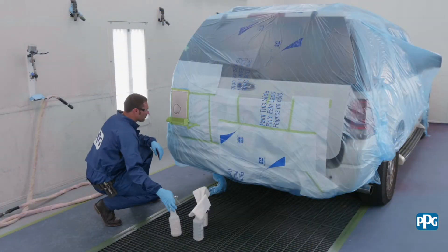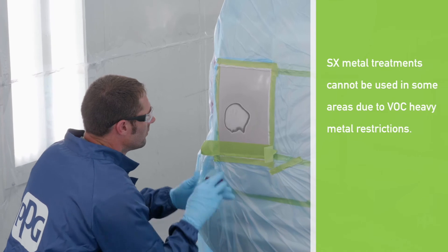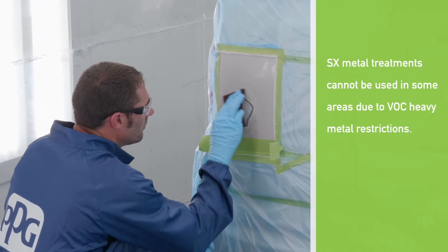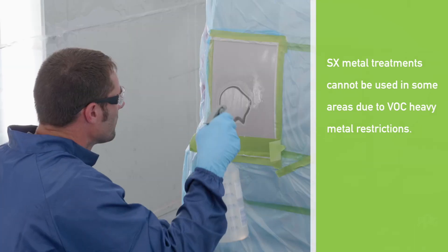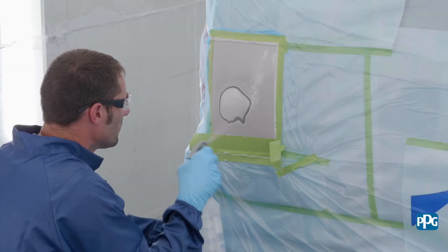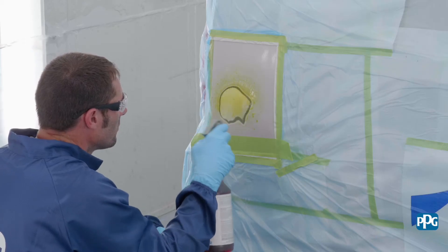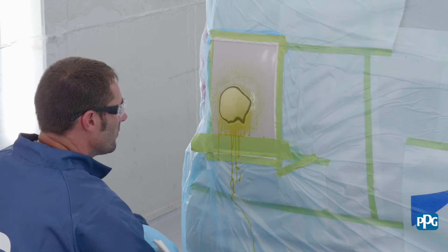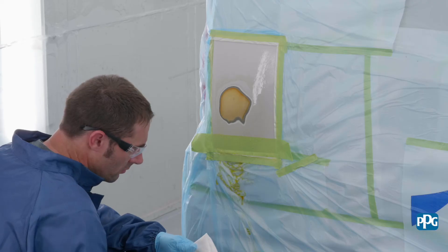For method two, apply SX533 aluminum cleaner to the bare aluminum using a scuff pad, being sure to saturate the metal surface. Allow the treatment to react for two to three minutes, then rinse with cool clean water. Next, apply SX503 aluminum conditioner. Allow the treatment to react for one to three minutes until a golden or tan color appears. Rinse with cool clean water and dry.